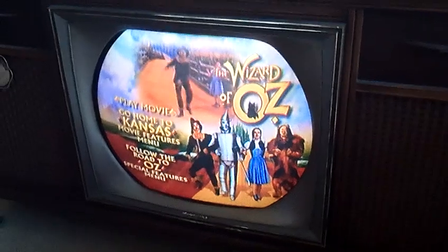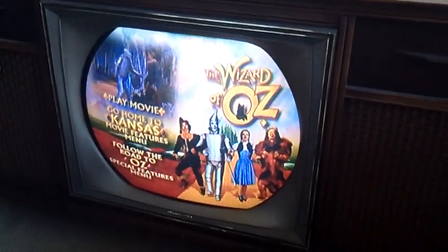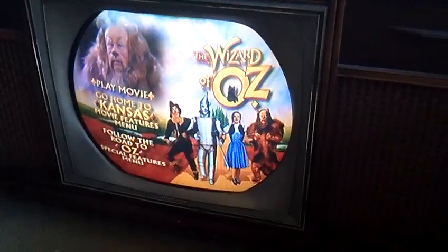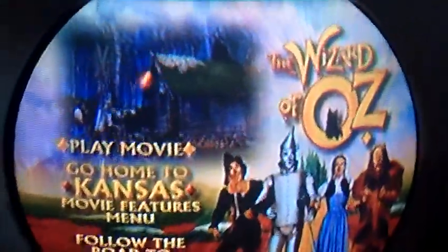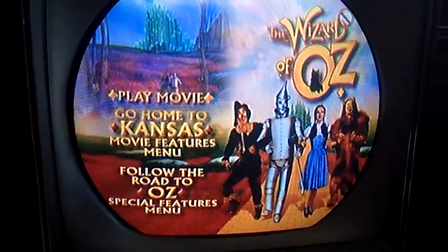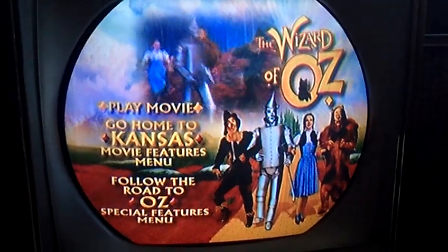I was complaining about the content earlier beginning with garbage, so I decided to pop in a Wizard of Oz DVD. I'm going to advance it so you can see some better content on screen. Let me skip ahead — that's not the right button, that's not the right button. There we go — we have to play first.